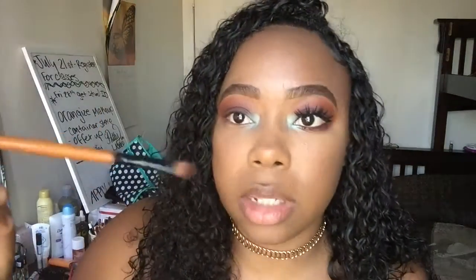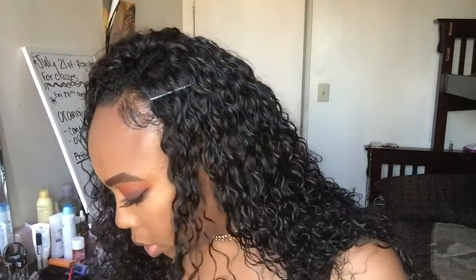Now I'm going to take those two colors I used on my lid and apply them on the bottom lash line using a smaller concealer brush. First taking that dark color, Chip, and just adding it to the lower lash line. Then I'm going to grab Jax and also apply that and kind of smoke it out.